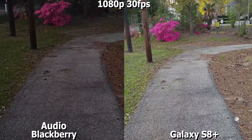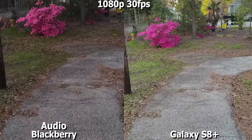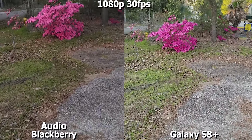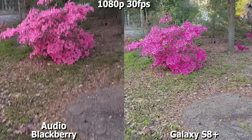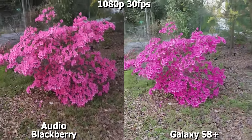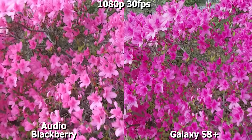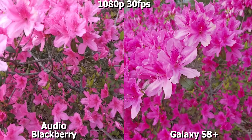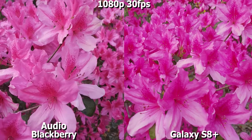Alright guys, so this is 1080p 30 frames per second on the Blackberry Key 1 and the Galaxy S8 Plus. Let's go ahead and get into this review. I'm going to give you my thoughts as we go along. First, let's get to our first plant.